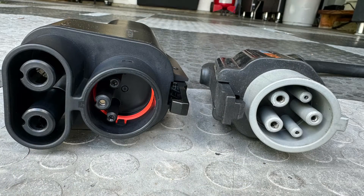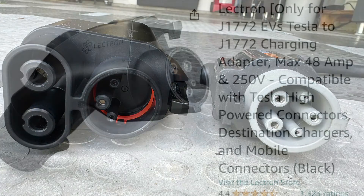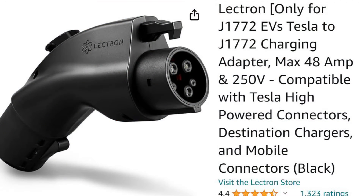The Tesla Vortex plug is DC only, for use with Tesla superchargers. You can't use it with a Tesla wall connector or destination charger. I put it next to this ChargePoint J1772 connector and you can see that the AC pins aren't even in the adapter. For AC Tesla home chargers you need a J1772 adapter.